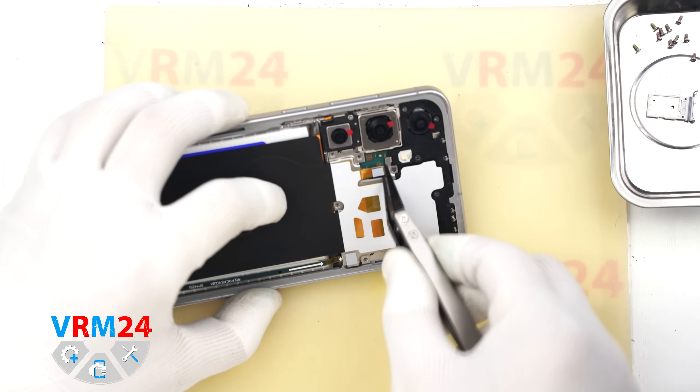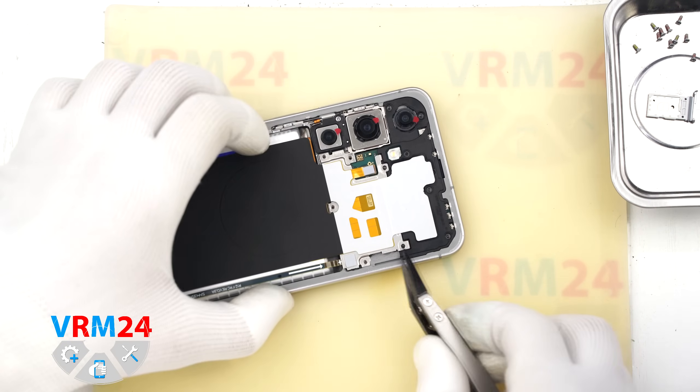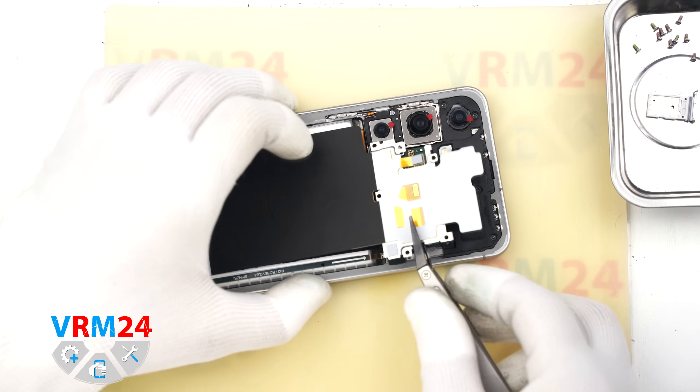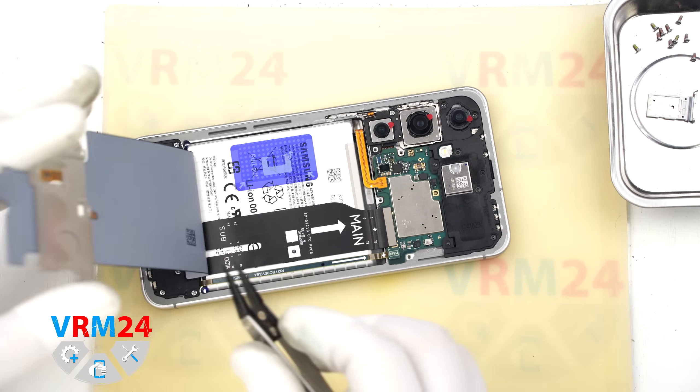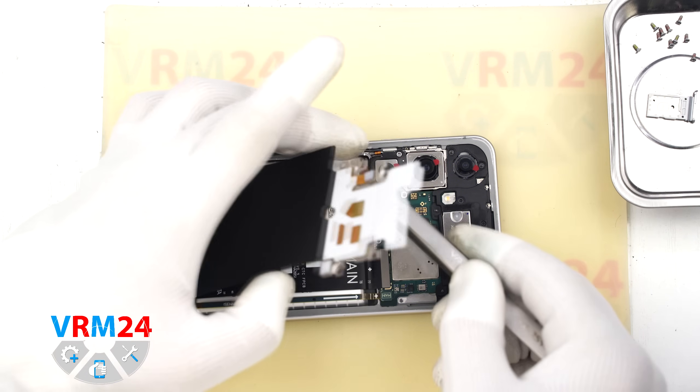We will leave one screw in place to keep the cameras secure and prevent them from moving around. Once the screws are out, we can disconnect the connector for the NFC and wireless charging module.